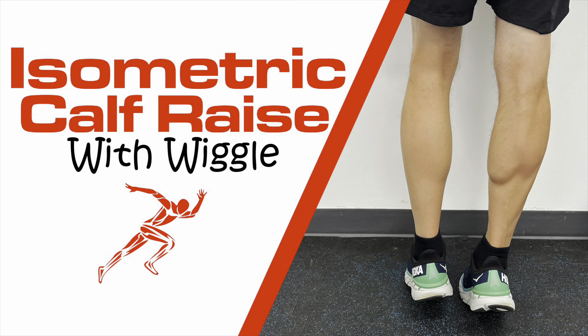Hey everybody, Dr. Brian Damhoff. Today I'm going to show you how to do an isometric calf raise with a wiggle.